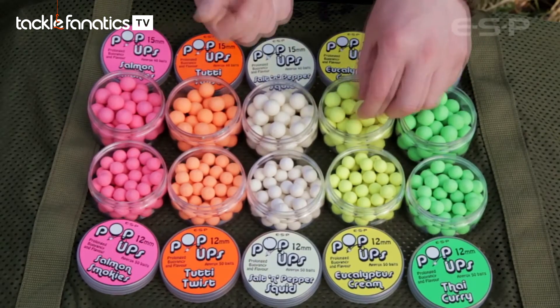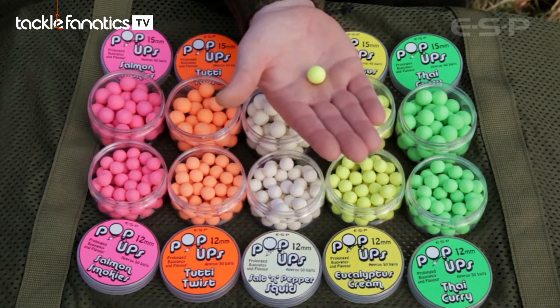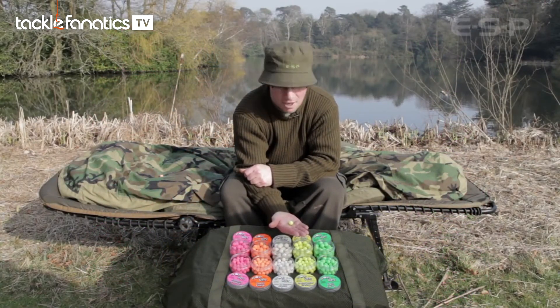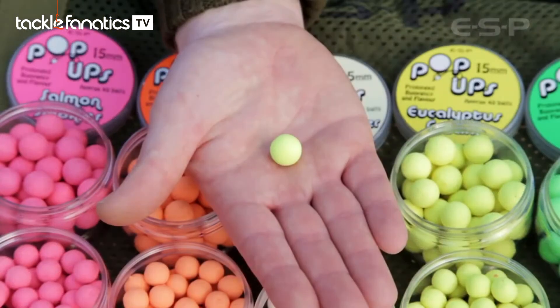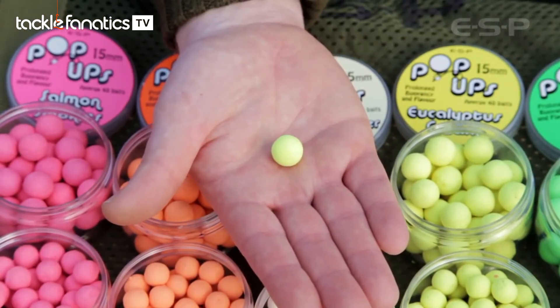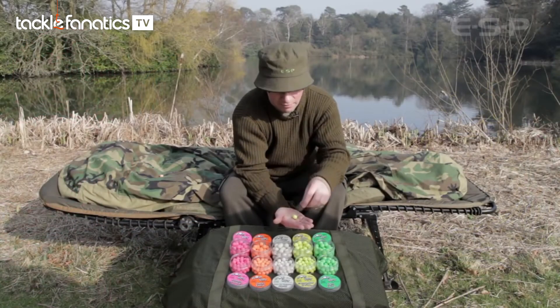Then there's a slightly unusual one — eucalyptus cream, the yellow one. It's a blend of eucalyptus essential oil, a bit of an old favorite that not many people know about but a really good one, along with a rich cream flavor. It has a really lovely warm lingering smell to it — a lovely bait.